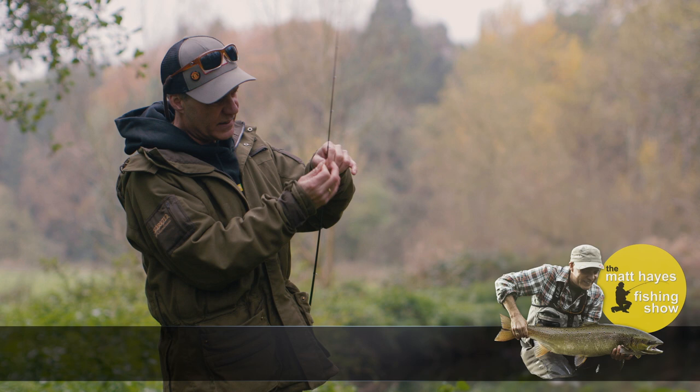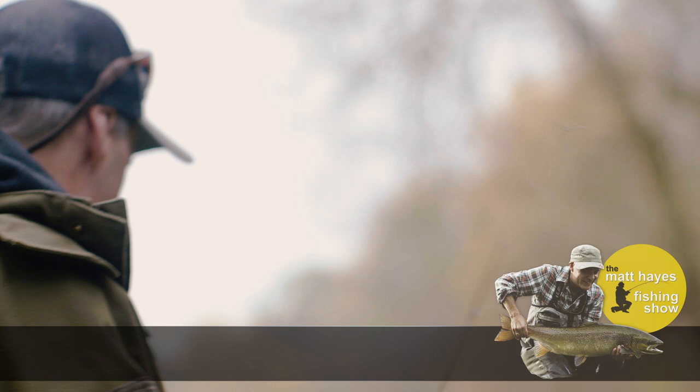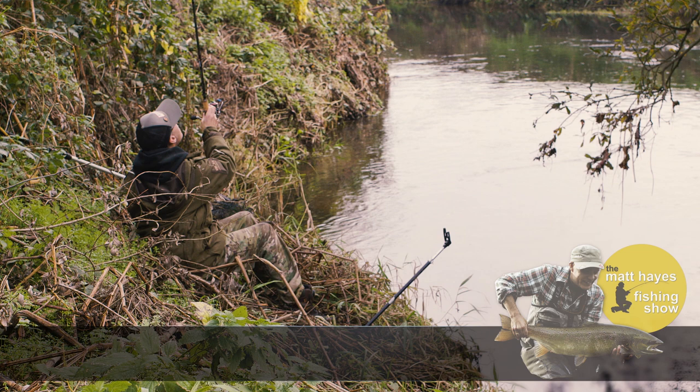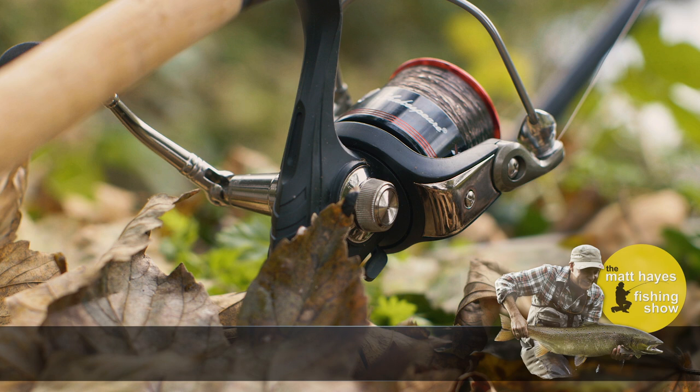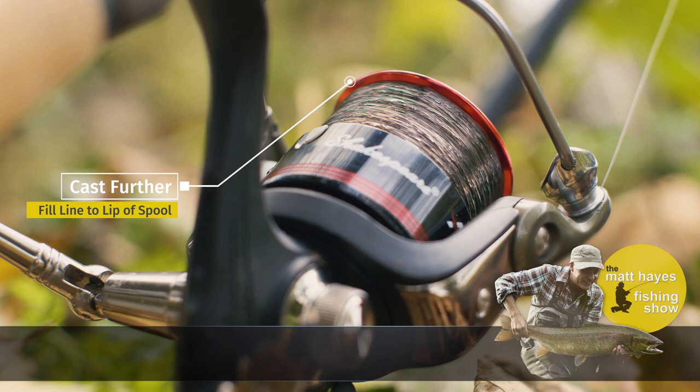To catch a chub from a small river, a quiver tip rod is perfect. Quiver tip rods are designed for ledgering and feature a special low-diameter tip designed to give enhanced bite indication. On small rivers and streams, a short rod between 11 and 12 feet long is ideal. The reel should be a reliable fixed spool — I've loaded this Shakespeare Agility with six-pound line. Note how the line is filled to the lip of the spool for better casting.